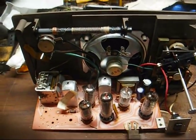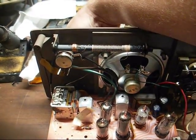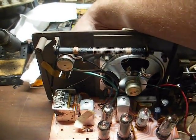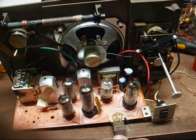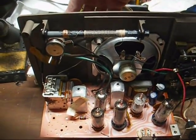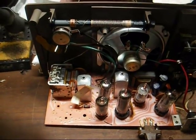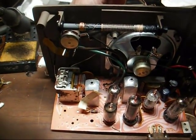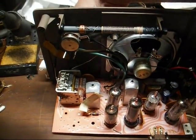All right, here we are with new filter capacitors, and it appears to be working. Okay, that's better. He's healthy, he's healthy, and he's going to play.